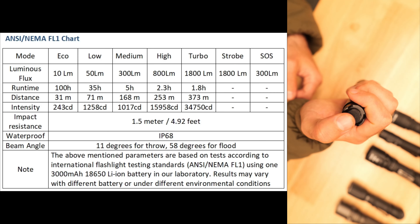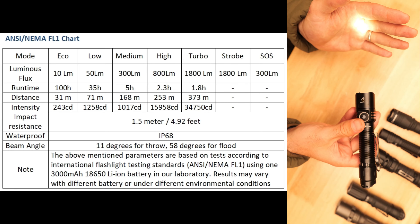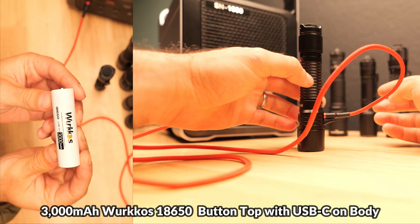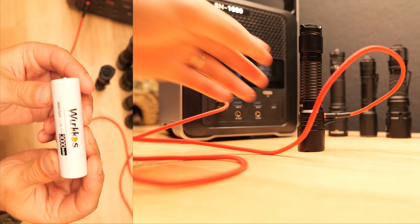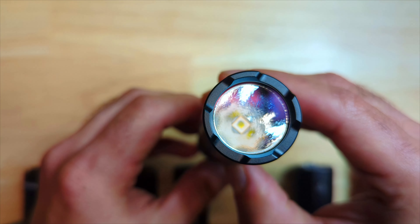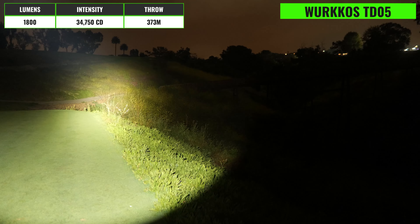Today we're going to be checking out a handful of tactical 18650 flashlights including the Weltool T12, the Weltool T19, the Sofirn SP31V3, the Wurkkos TD05, the Armytek Doberman Pro, and the Nextorch TA30C. We'll check out each light and take a look at some beam shots — there are timestamps below in case you want to jump to a specific light, and links in the description which will also help support the channel.